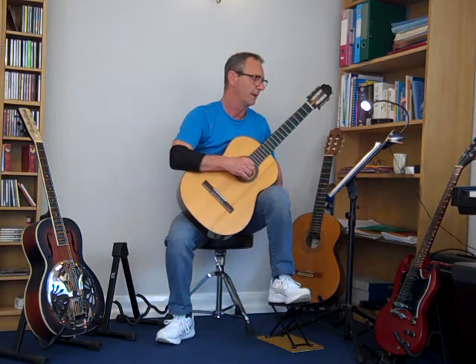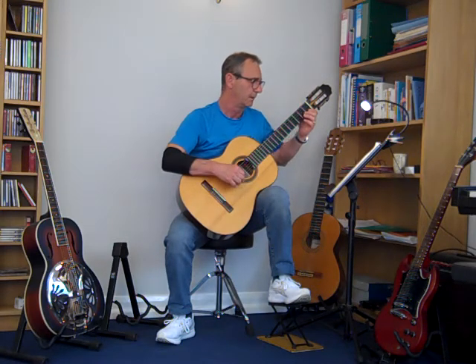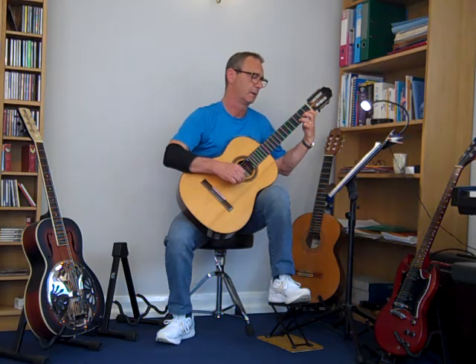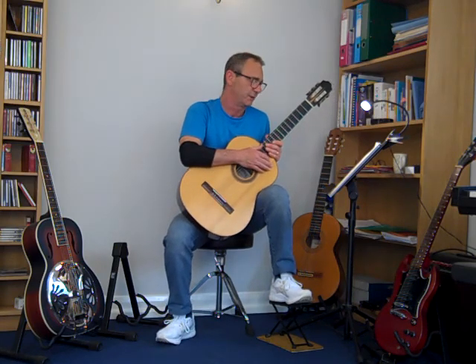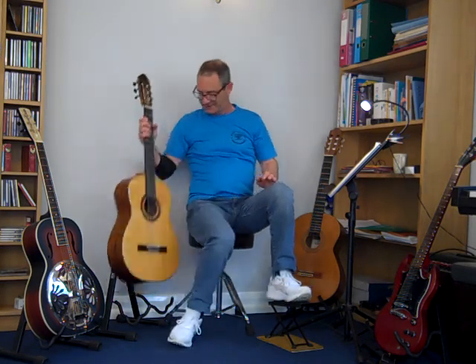In the crescendo and decrescendo sections, you're playing it constantly anyway, so it's just ringing all the way through. You could call it a pedal note if you want to use a technical term for it. Anyway, that's enough from me on that — enjoy practicing it.